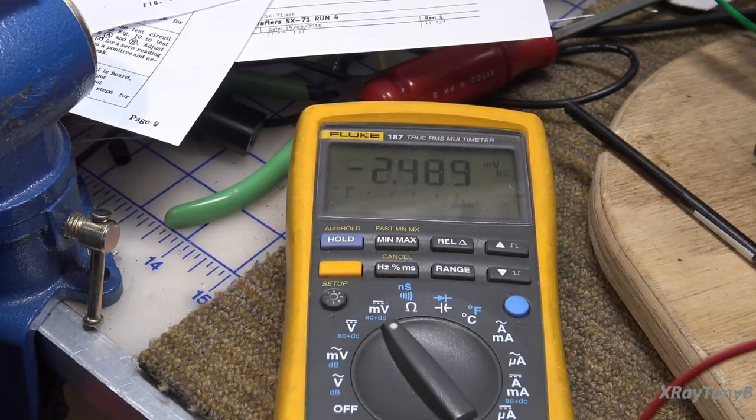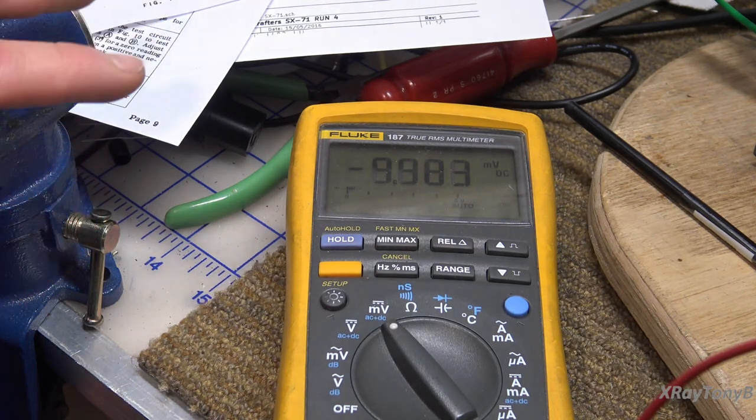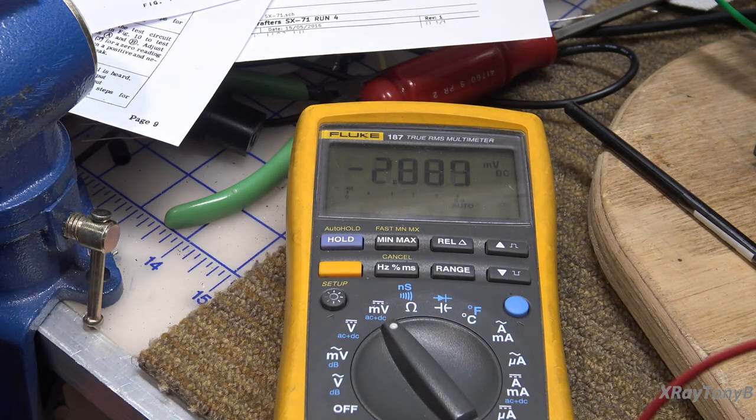That's about as close as I can get it — it just bounces around there, within one or two millivolts. That's going to be just fine, a far cry from how far off it was. I think we're good.